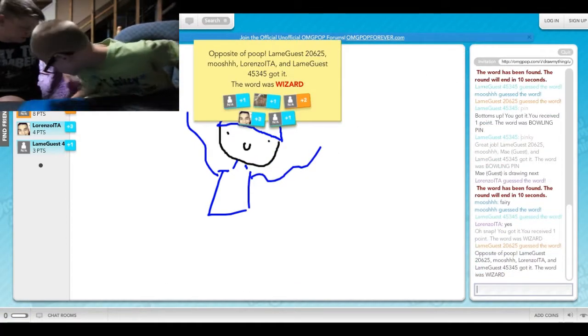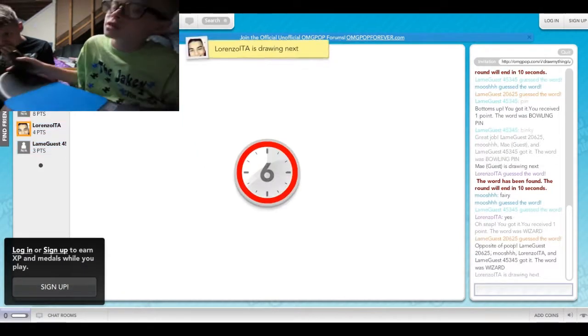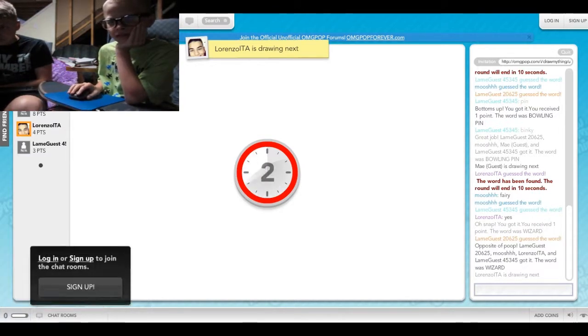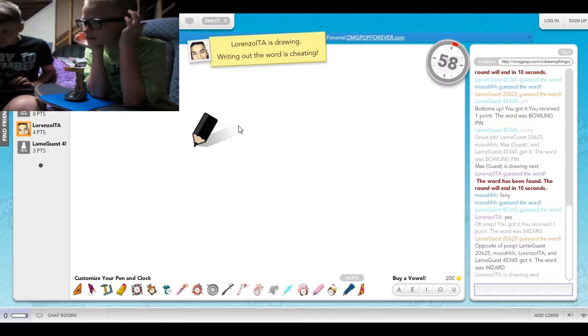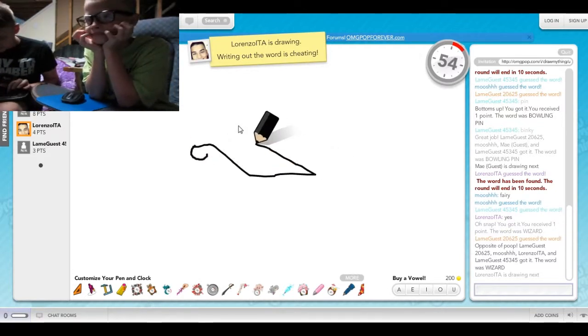You've received one point. Oh wow, good job. I dropped the mouse — Flipper's ghetto setup. I dropped the mouse. Writing out the word is cheating. I'm sorry.